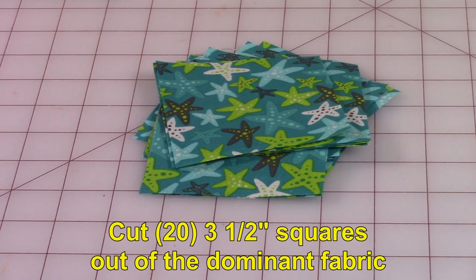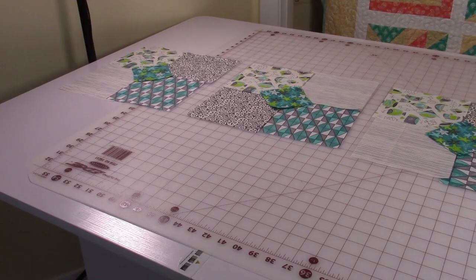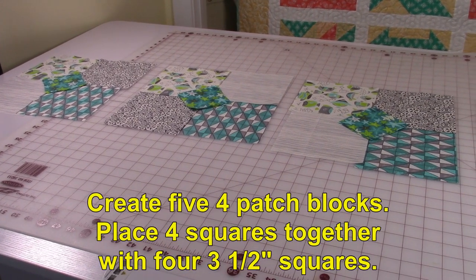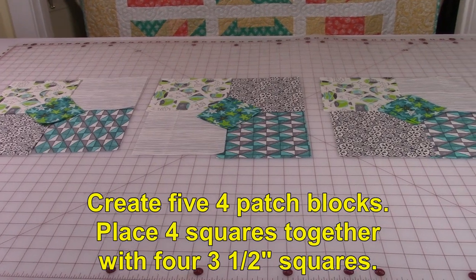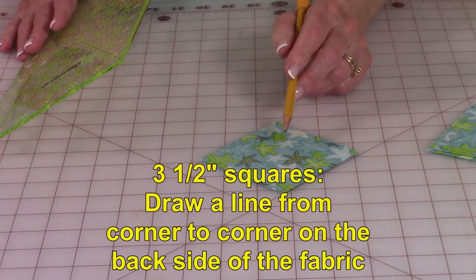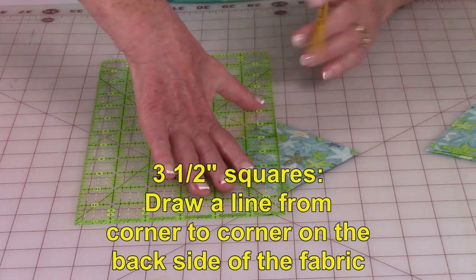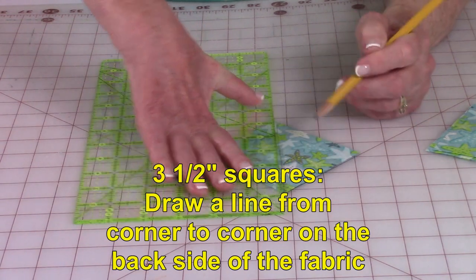Out of your dominant fabric piece, cut 20 three and a half inch squares. You're going to create five four-patch blocks, so lay your squares out — you'll need four three and a half inch squares for the center of each block. On each of the three and a half inch squares, draw a line from corner to corner on the back side of the fabric, making sure your ruler is lined up.